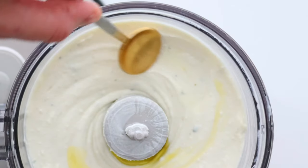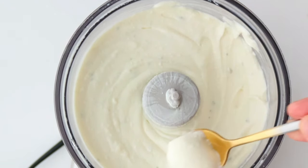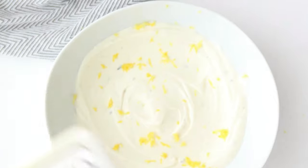And here you have it — a totally delicious cream cheese dip. It's a perfect match with our crispy potato wedges. Serve the whipped feta in a large bowl and add some lemon zest.